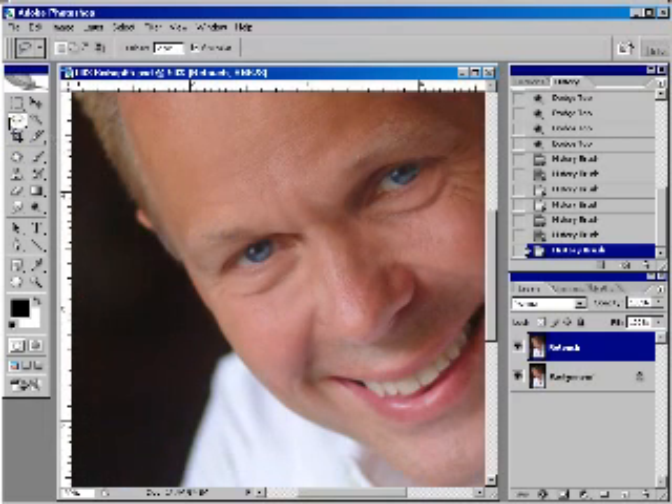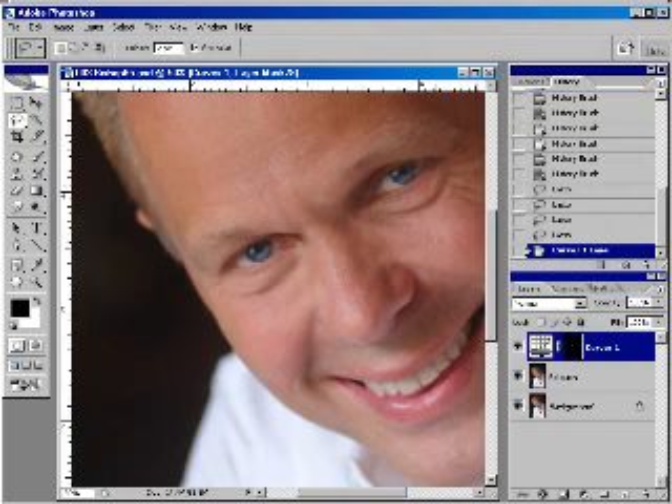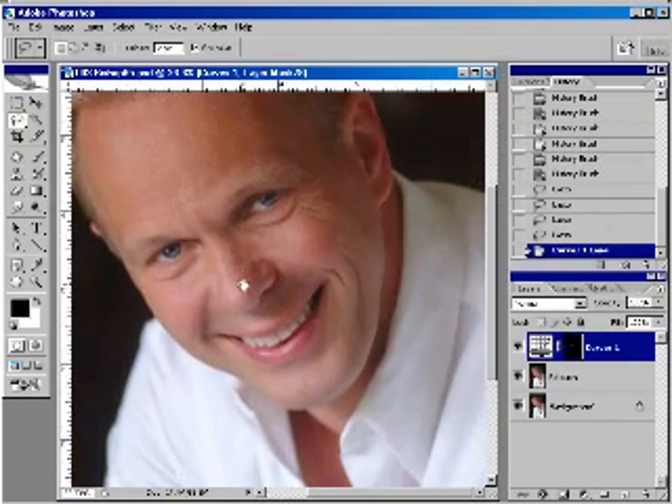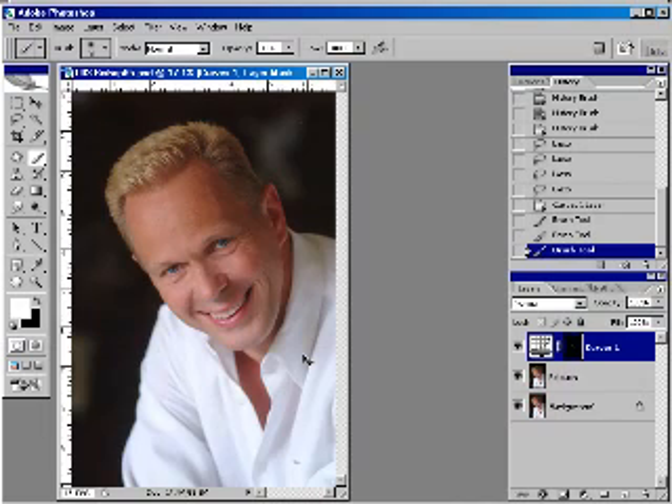Then let's use the Lasso tool — we're going to whiten the whites of his eyes with a two-pixel feather. We'll do Curves, lighten it up just a little bit, and click OK. That looks really nice. Now his teeth could use a little whitening, so I'll use my brush — press B for brush — make it a little bigger, choose a soft brush, and paint a little bit of white at about 30% opacity to whiten up his teeth just a little. That looks much better.